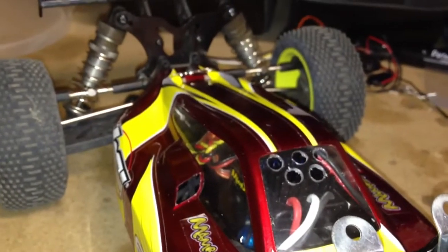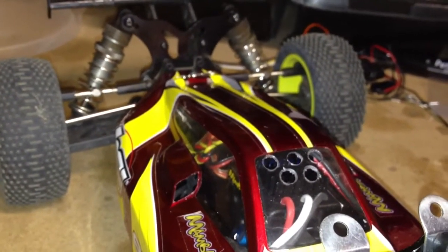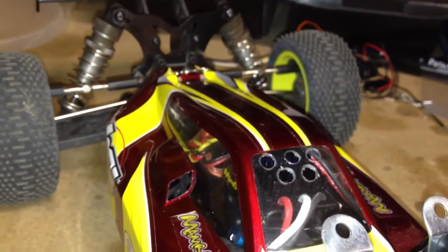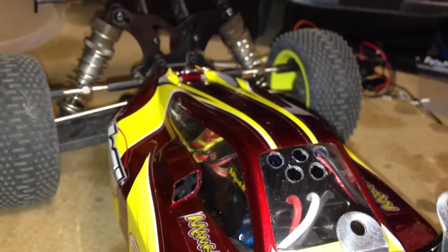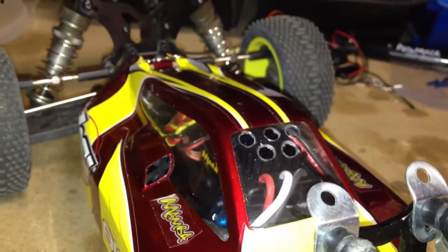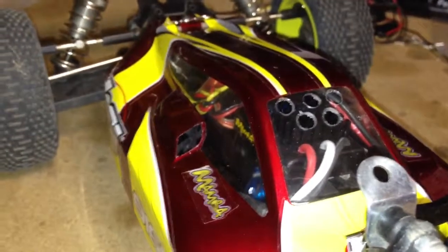I was running on the track. I ran my 2S solid and was just messing around on 3S, and some of my temps were just skyrocketing a little bit. My motor was still about 130 or so, but my ESC was hitting 160, almost 170, so I went ahead and cut some vent holes in.